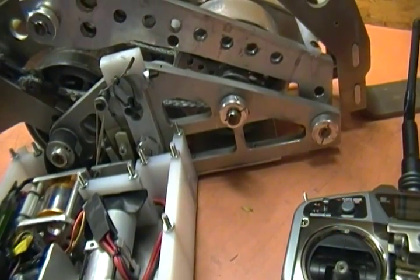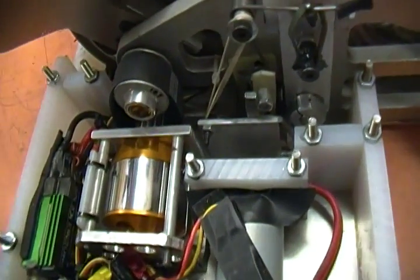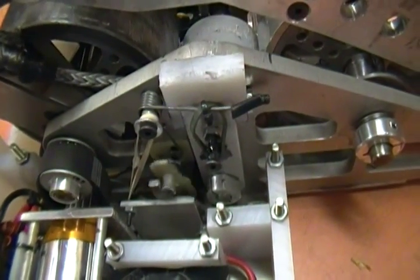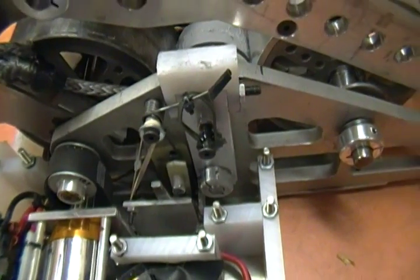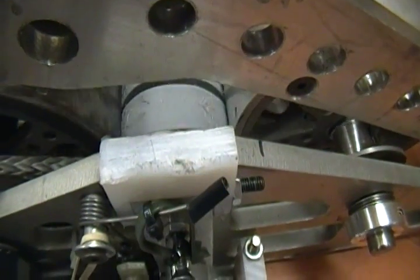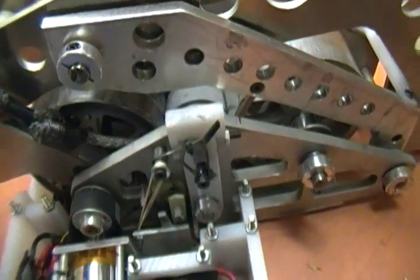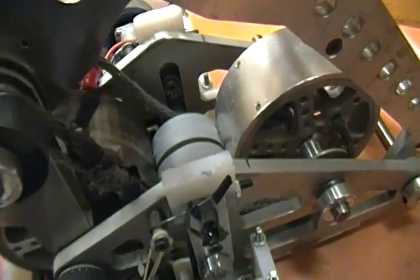Zooming in just a little bit here — watch again — when the servo fires, the whole clutch assembly slides up in the air. When it does that, the flywheel is now touching the clutch wheels and the whole thing rotates together, and that starts the whole winding process. Then the arm is supposed to come over.